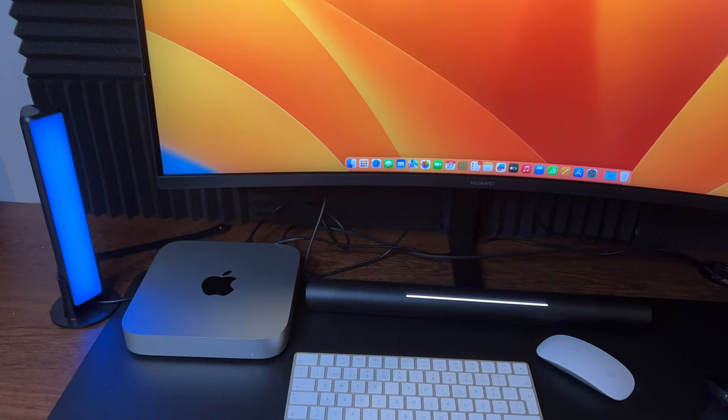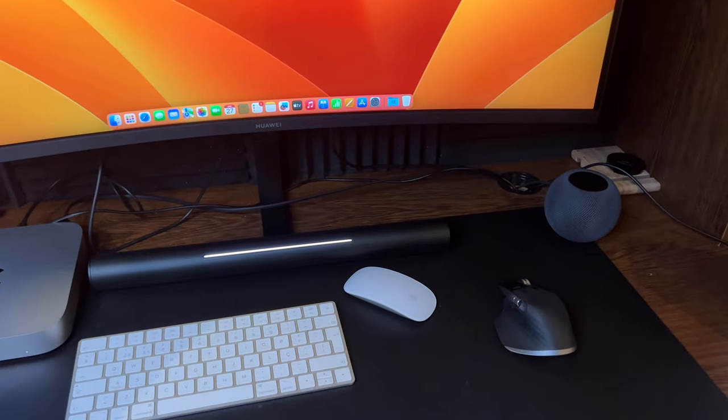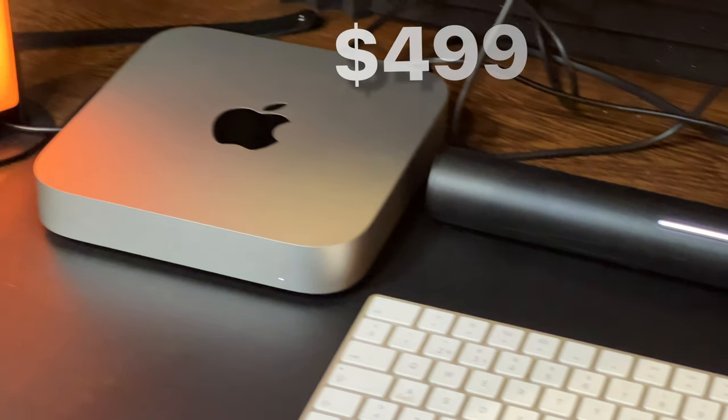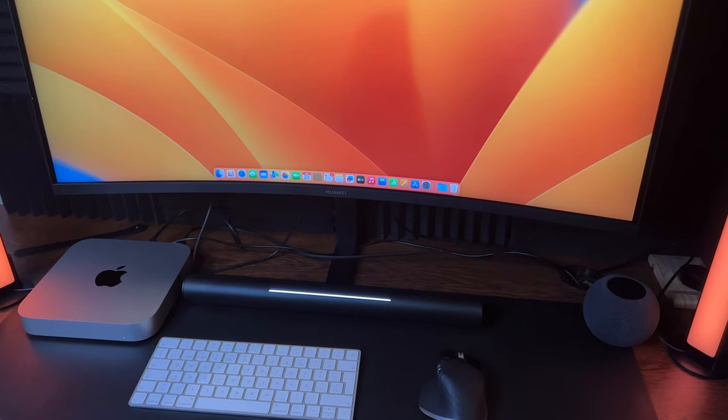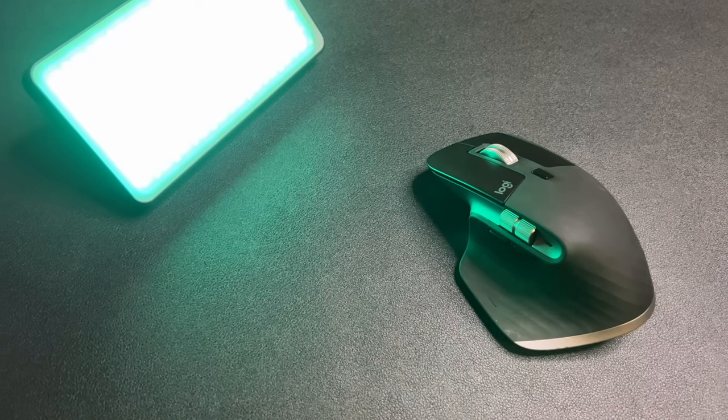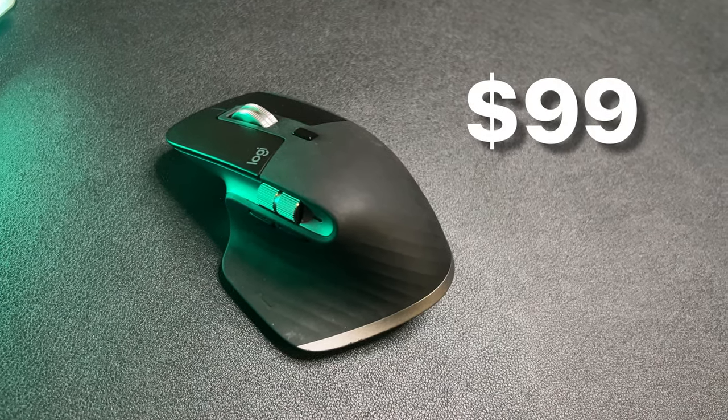Keep in mind the M2 Mac Mini doesn't come with a mouse, keyboard, or display. After one month, I have to repeat this every time: I already had an external display, keyboard, and mouse, so I only spent about $600 — or $500 with the student discount. But if you don't have those peripherals, you'll need to spend more. My ultrawide display from Huawei cost around $350, my Apple keyboard was $150, and my MX Master 3 mouse was $100 — totaling around $500 for peripherals, bringing my entire setup to roughly $1,000.